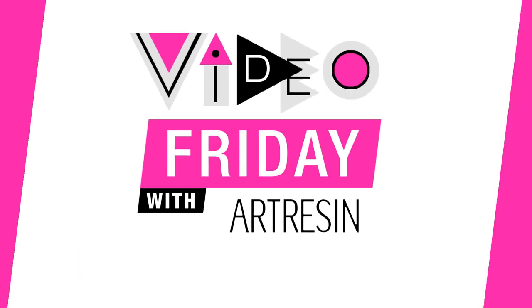Video Friday with ArtResin. It's Video Friday, and today I am going to talk about how to mount a print onto a wood panel.